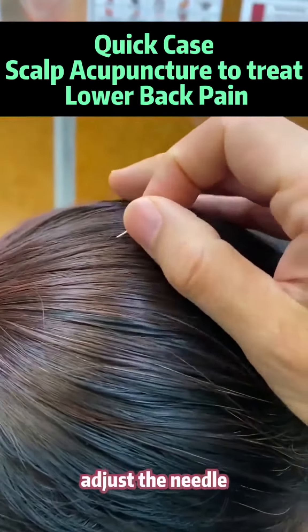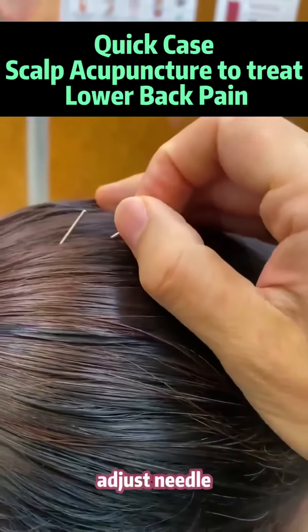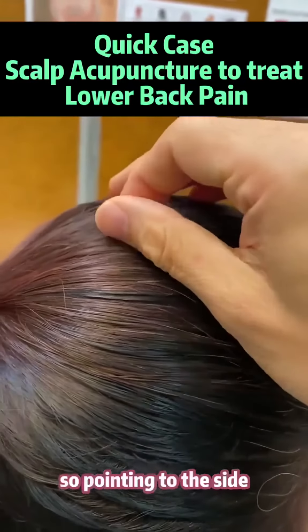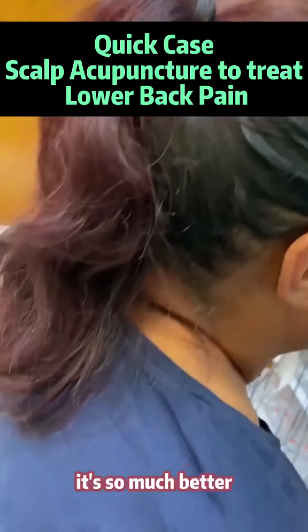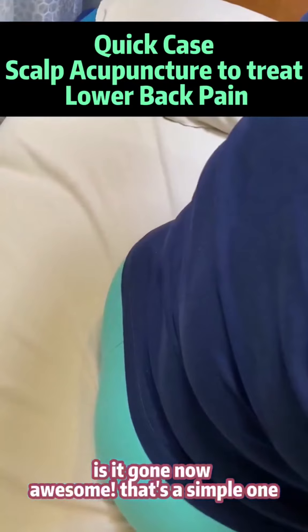Okay, just the needle — to the side, just a little to the side, pointing to the side. Okay, now move your glute back. So much better. Is it gone? Yeah, gone now. Awesome, that's a simple one!